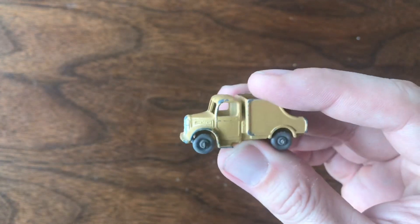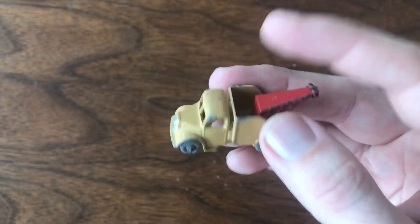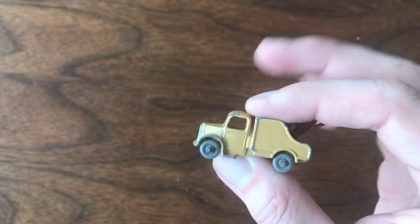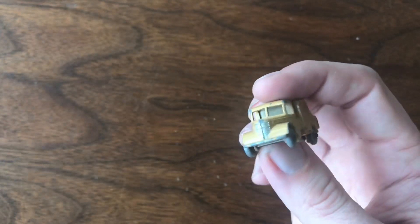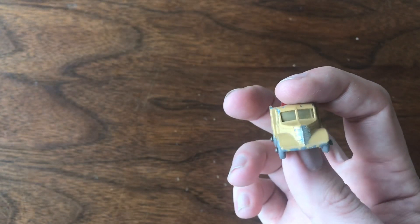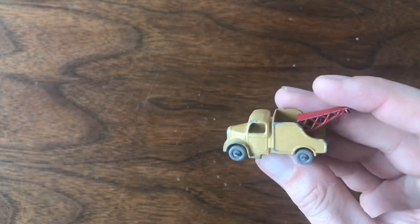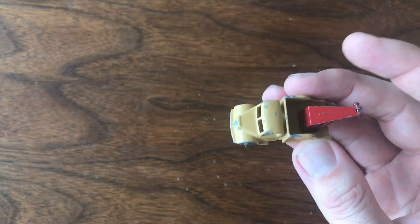I wouldn't consider restoring this — it's play worn for sure, it's got some nicks and scratches, but this is such an early model and it's valuable to me just the way it is. I might fix that hook, but other than that I'm going to enjoy the hell out of it just how it is.